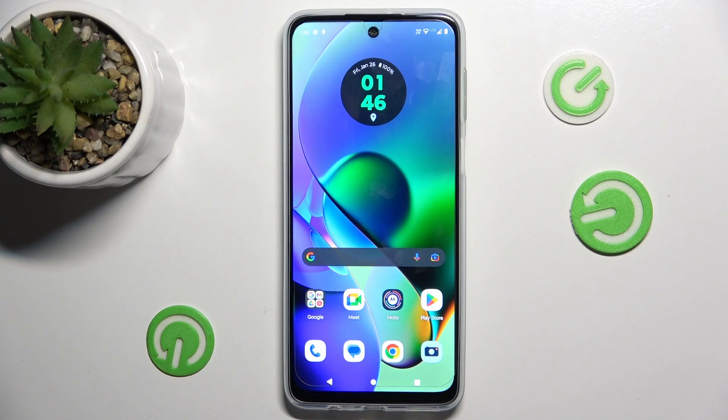Hi guys, welcome to Hardest Info channel. Today I have Motorola Moto G54 Power and I want to show you how to take long screenshots on this device.